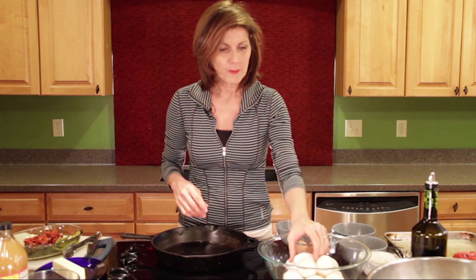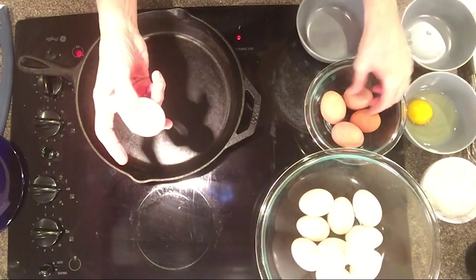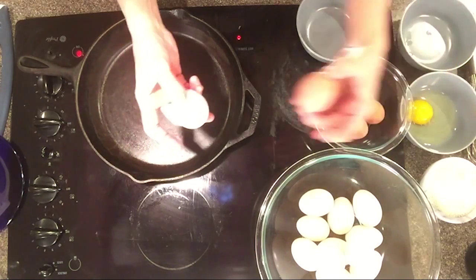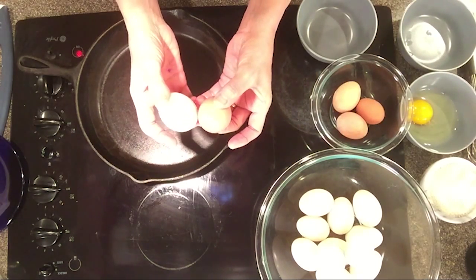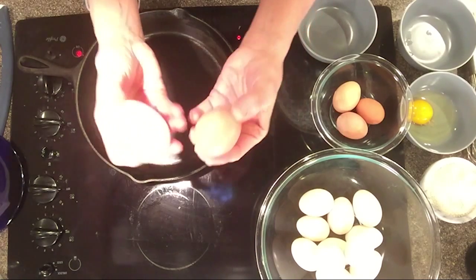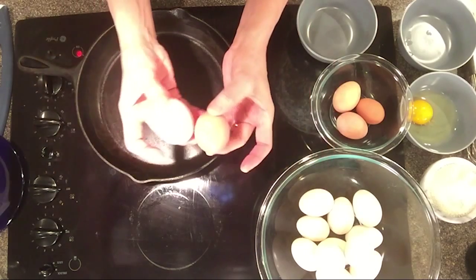Today we are going to do a duck egg frittata. There are a couple of things I want to share about duck eggs - one of them being the size. Take a look at this egg. This is a duck egg and here's a store-bought chicken egg. They're much different in size, and duck eggs will come in all different colors just like chicken eggs will, depending on the breed of chicken.